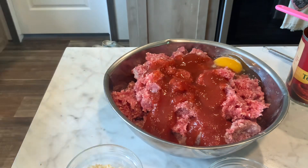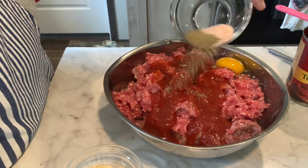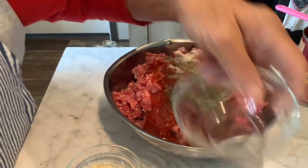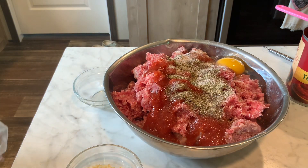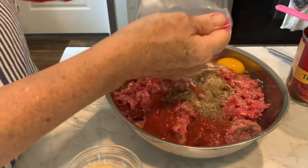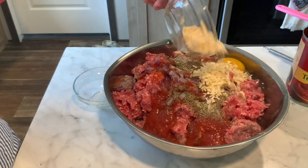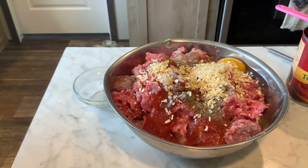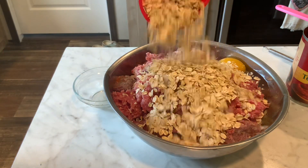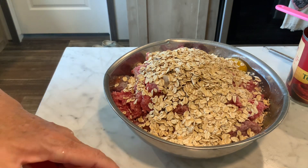This is just a basic easy meatloaf — it's super tasty. A teaspoon of salt and a teaspoon of pepper. I forgot to buy onions again, so I've got a few frozen ones left and some dehydrated onion — one small to medium onion's worth. And one cup of oatmeal or breadcrumbs. I always use oatmeal; it works great, but use whatever you prefer.